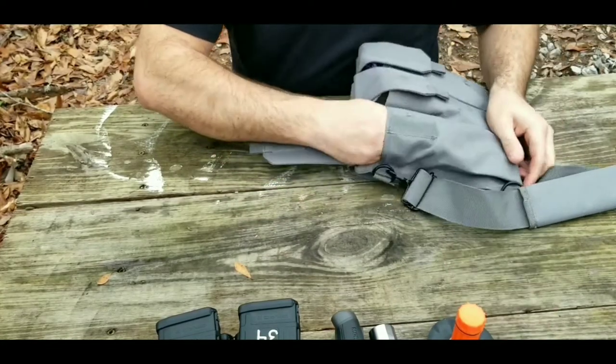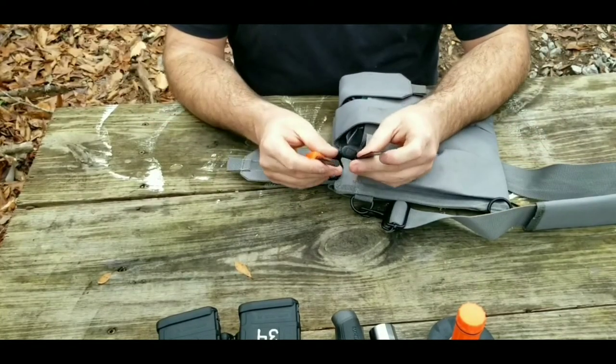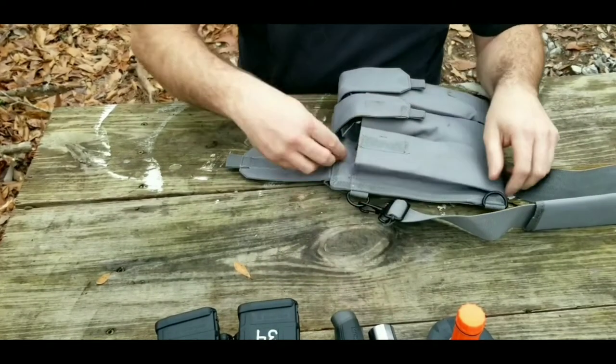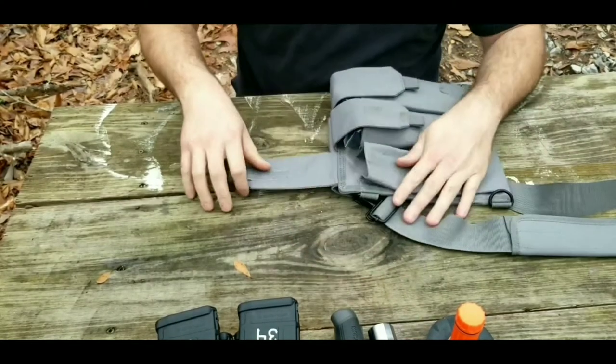Going a little deeper, I also have a striker and steel so you could make a fire with this, and then also just a standard BIC lighter. So I've got all that covered.